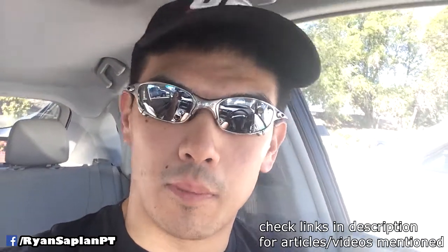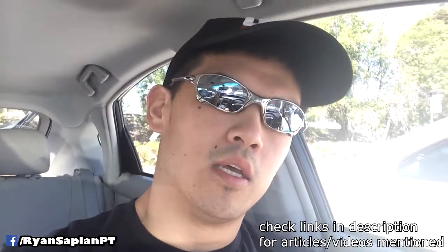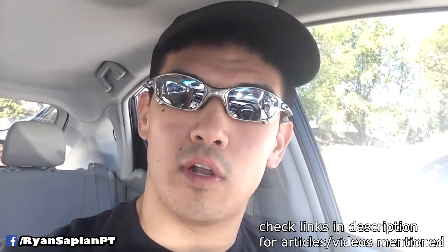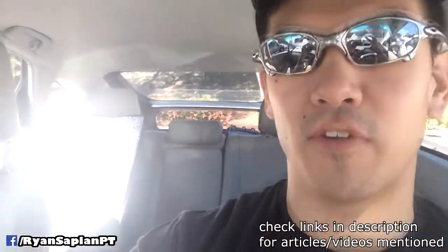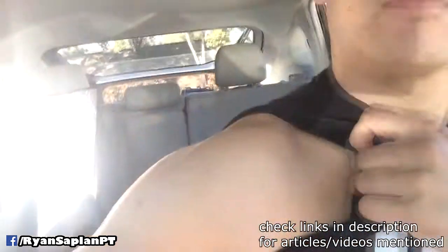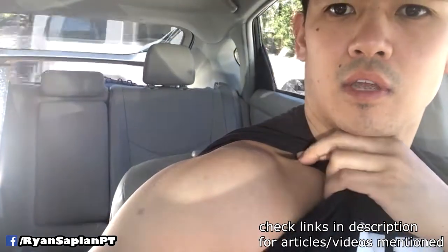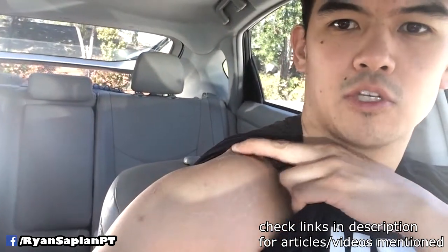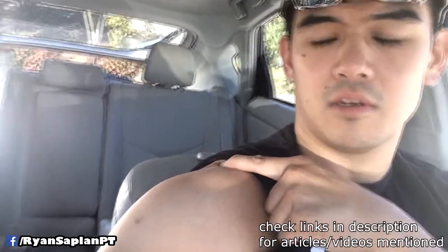Hey, how's it going everybody. I wanted to talk about AC joint pain — specifically my AC joint pain. AC stands for acromioclavicular, and that would be this joint right here, where the clavicle meets the top of the shoulder at the acromion process. That's the AC joint right there, and that's kind of where I'm having pain — actually on the other side, not this side, but I'm holding the camera.